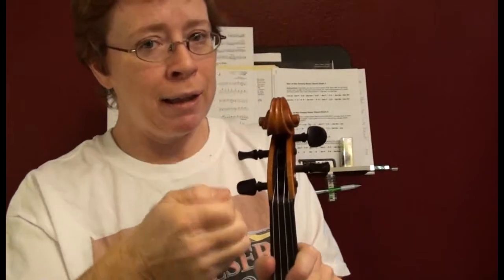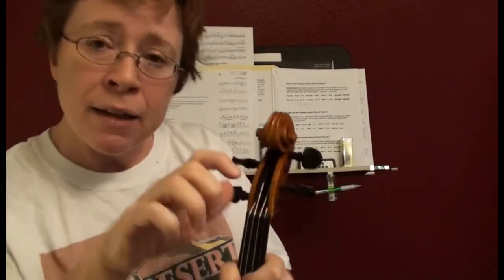So you've got two choices. You can clip a portion of that tail off so that your peg lands in a better position — and I'll try to show you the exact amount that I like to take off of a Dominant string. Your other choice is to get in there with a pair of tweezers and pull that tail through the same amount that you would clip off.